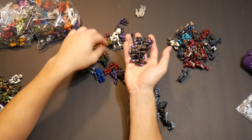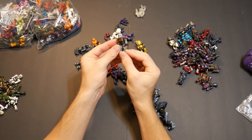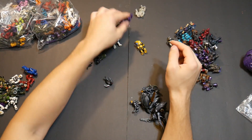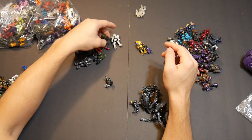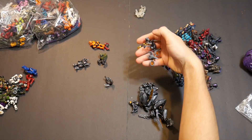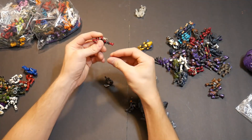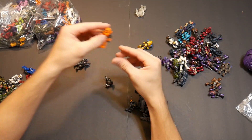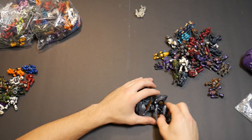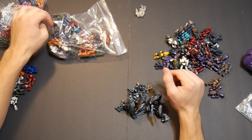Jeez, that's a lot of brutes right there. A Halo Reach marine, a couple of spartans, another dog, another elite, another elite, a couple of grunts, some more Promethean stuff, the leg that goes to this man right here, a nice spartan, and a couple more elites. I'll have this all displayed out at the end for you guys to see as well.